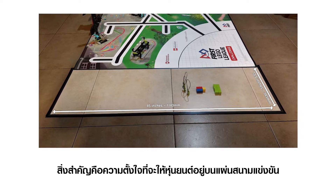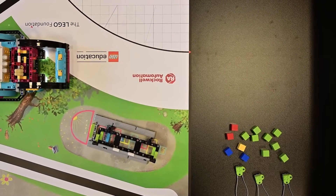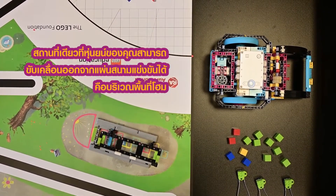Important note: the intention is for the robot to stay on the mat. The only place your robot can drive off the mat is into the home area.